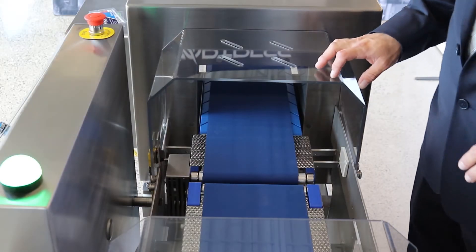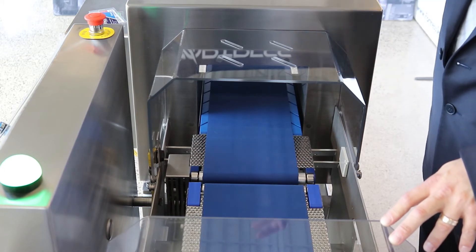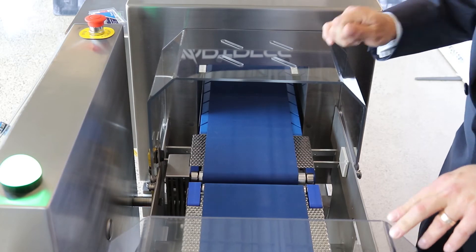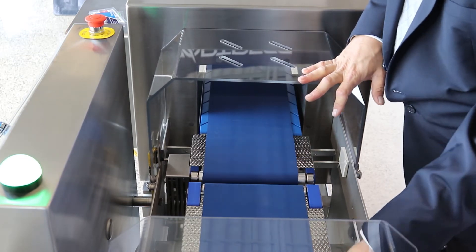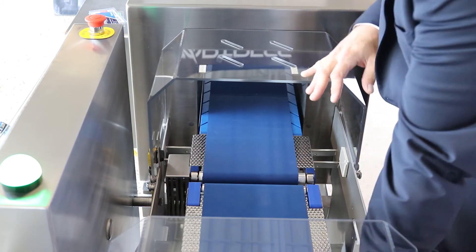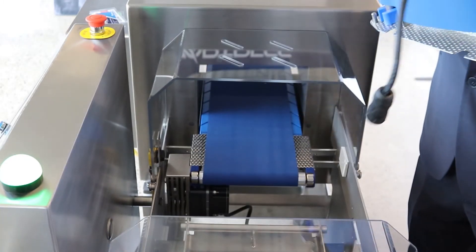The Raptor has a tool-less belt removal system. All you have to do is first emergency stop or lock out the power before you do this. Then pop open the belts, reach in, disconnect the conveyor, and the whole system comes out.